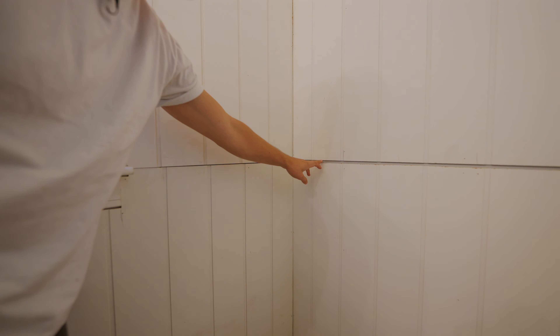Welcome back to the channel everybody, back in the bathroom. I hope this is the last episode because we're getting close. We hung up all of this wall paneling in the last episode, which was horribly difficult, and now we're going to do all the trim work.